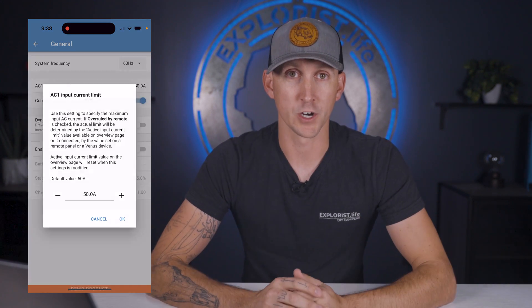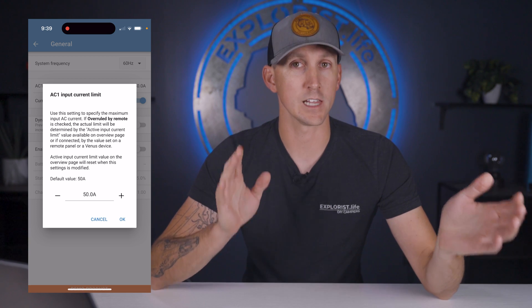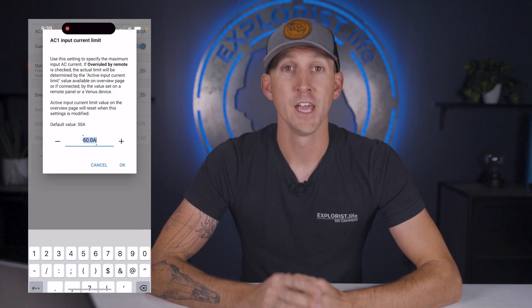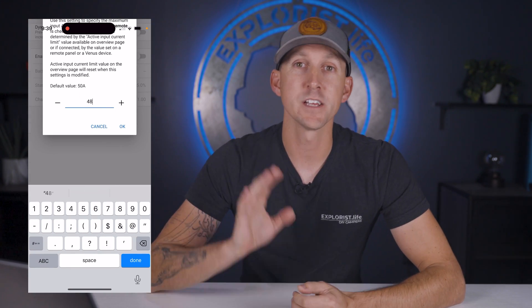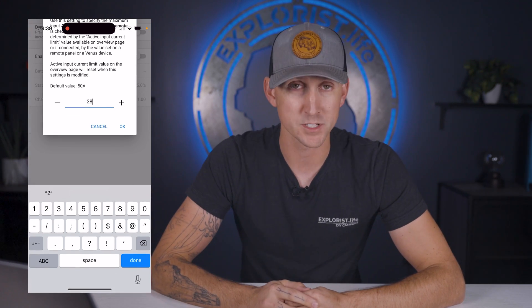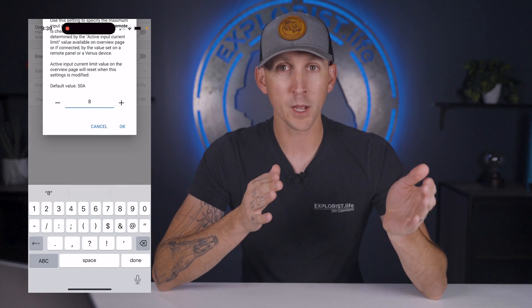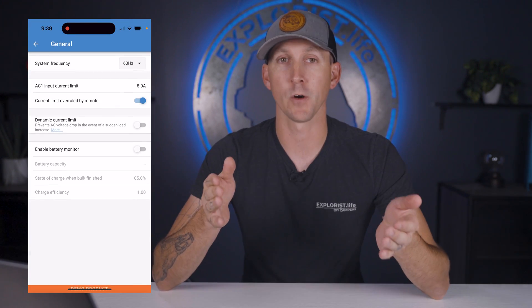Next is the AC input current limit, which simply tells your inverter charger how much power it's allowed to draw from shore. If you're connected to 50 amp shore power, set this to about 48 amps. 30 amp shore power, set it to about 28 amps. And 15 amp shore power, set it to 8 to 12 amps depending on if the circuit is powering other things.